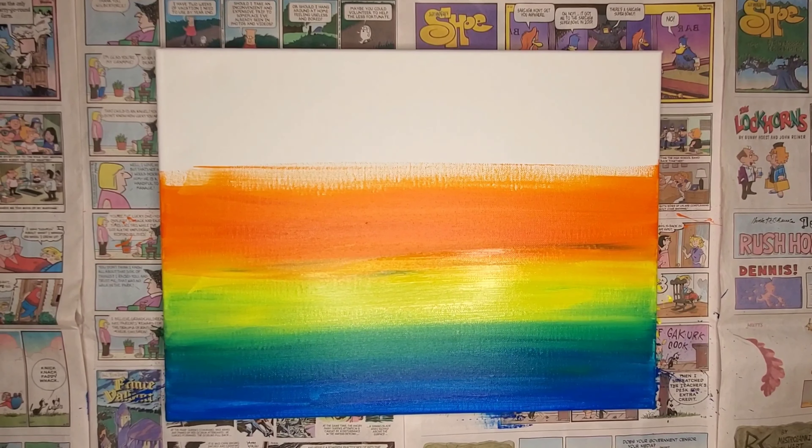Notice that with this blend, because I am doing a Van Gogh style and a little bit of pointillism, I don't need to be super perfect with the blend. It's okay if it's a little bit rough.